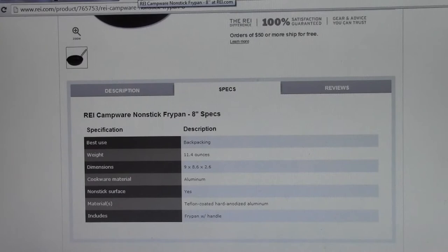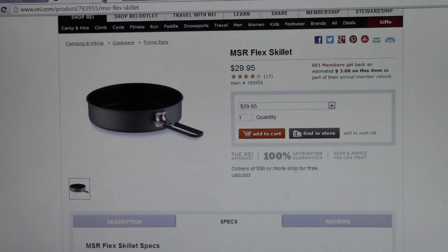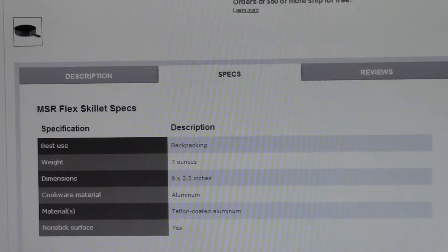I think this is a great non-stick fry pan and an excellent product, but there are other items out there on the market. To me, the closest competitor I've seen would be from the MSR Flex line. Not this particular skillet, but you can see it's a couple of dollars more at $29.95 from REI's website. It weighs in at 7 ounces — about 4.5 ounces lighter than the REI non-stick cookware.